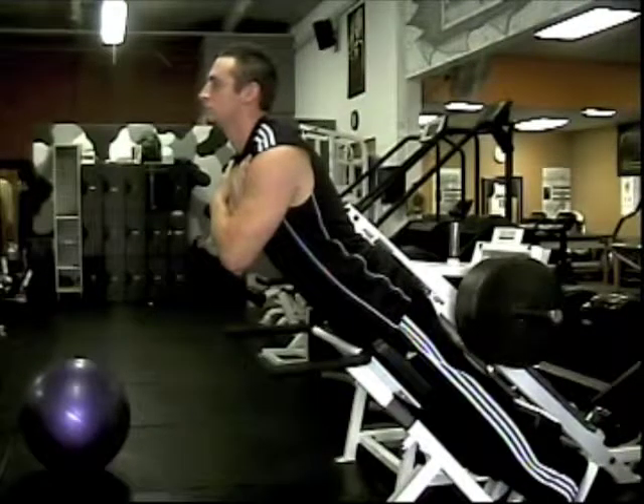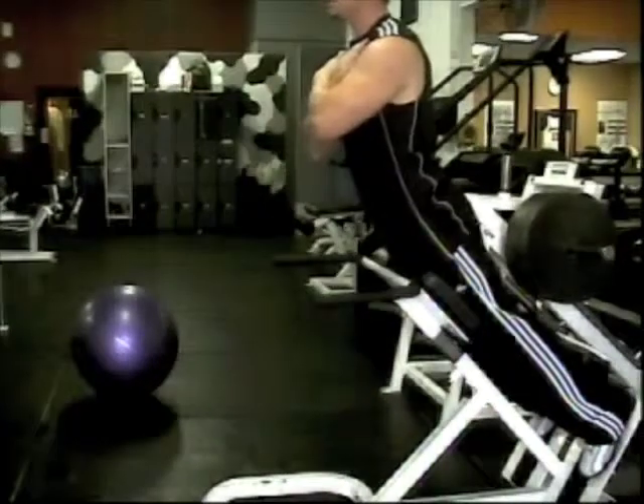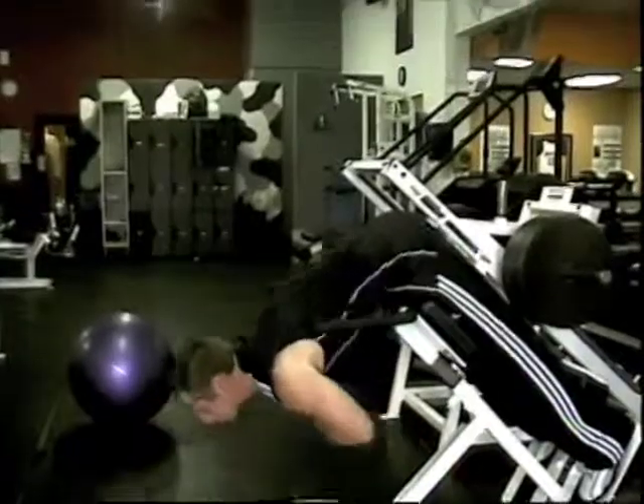Then you'll bend forward all the way down until you feel a stretch and a slight pause. Then raise back up and that's one repetition, and that works your lower back muscles.